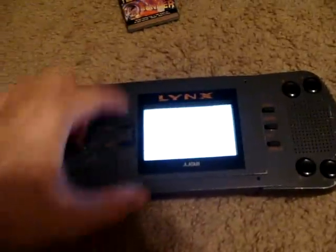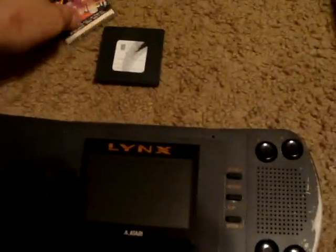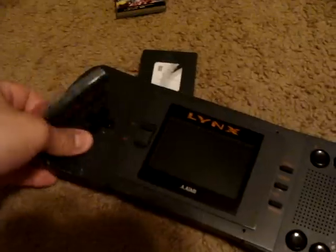One thing I like about the Lynx is that it's actually ridiculously loud. Let's go ahead and pop out that cartridge. I know I shouldn't have done that, but it wouldn't have hurt any save data, because honestly there weren't really any games aside from homebrew stuff that saved.